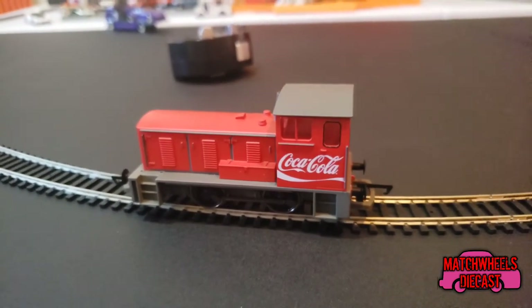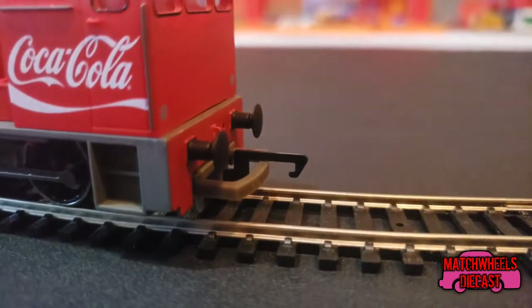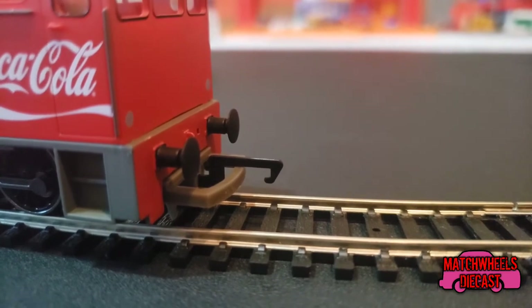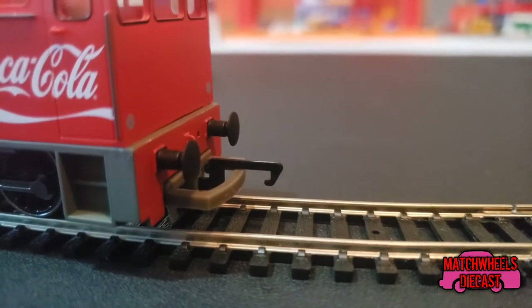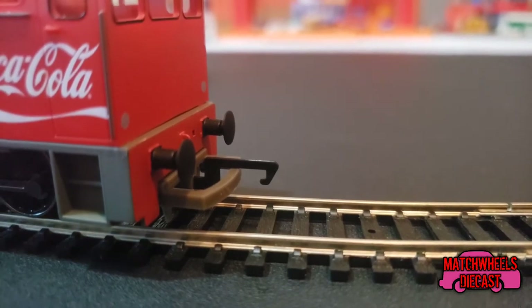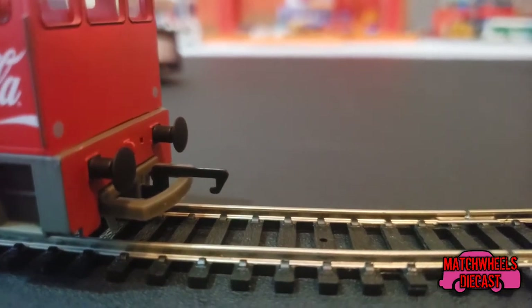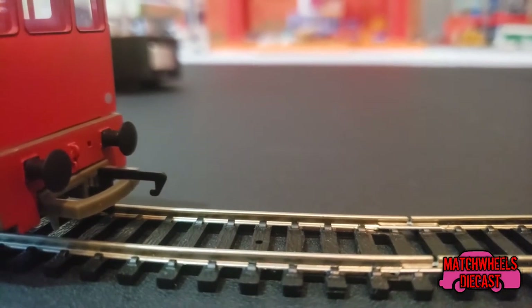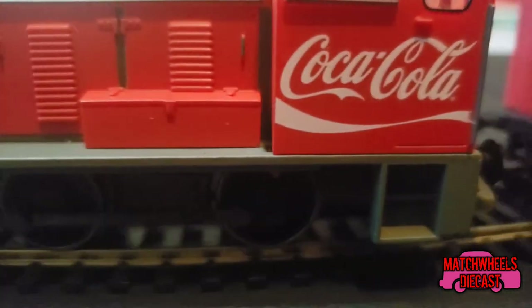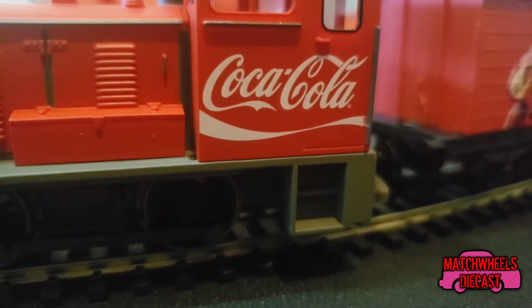So we have our train on the track. I do not know what this type of coupling is called — it obviously is not like a real life train coupling, but I actually like the way these couplings work because it is really easy to couple with a car without having to do anything with your hands. It just couples right up, and then you can send the train on its way.